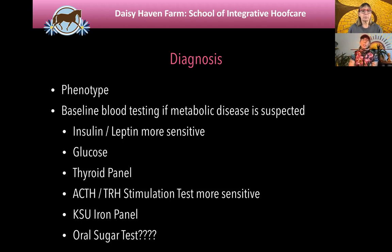The TRH stimulation test is more sensitive for PPID. If the ACTH looks normal but you really suspect PPID, you can ask your vet for a TRH stimulation test. Sometimes we're also doing iron testing on these horses — they can be iron overloaded, and Kansas State University has a specific iron panel for that.